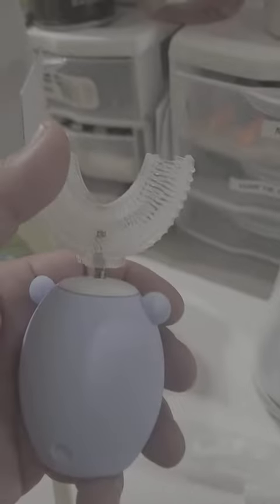It came with this case which is really nice — it has some holes so you can place it like that and water will drip out. Overall, I like this because the bristles are soft and you have a U-shaped brush.